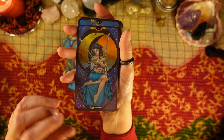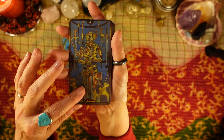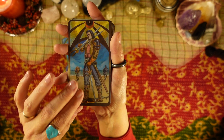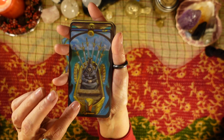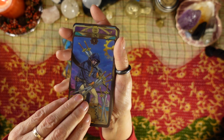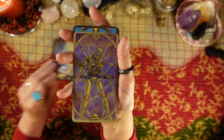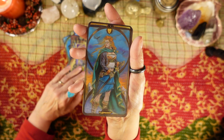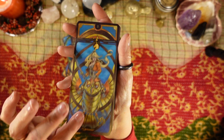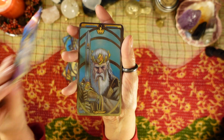Ace of Swords, Two of Swords, Three of Swords, Four of Swords, Five of Swords, Six of Swords, Seven of Swords, Eight of Swords, Nine of Swords, Ten of Swords. I really feel like I'll use this deck a lot. Page of Swords, Knight of Swords, Queen of Swords, and King of Swords.